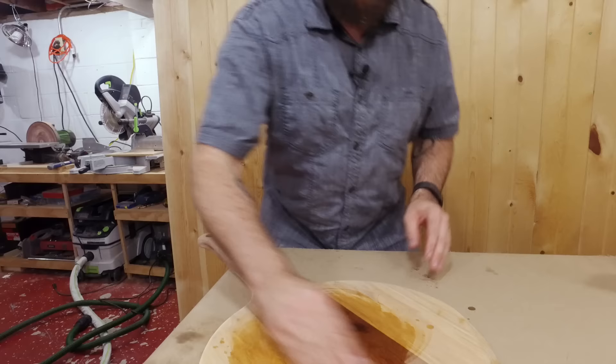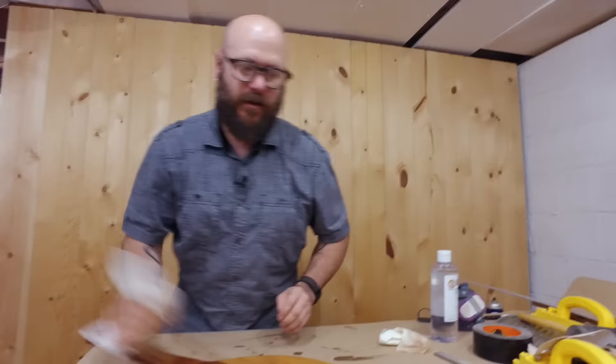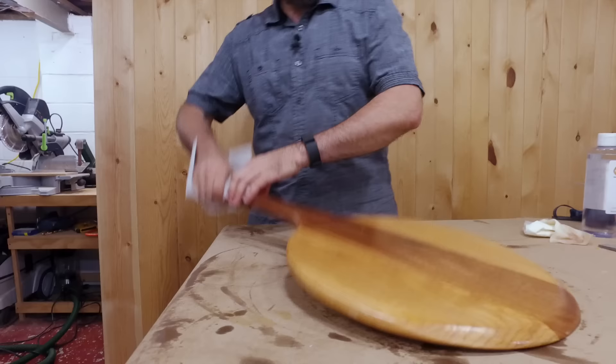Now we're throwing on some mineral oil. We'll do one quick coat of mineral oil and then one coat of mineral oil plus paraffin wax. We're going to wipe off all the excess and then go cook up a batch of wax.